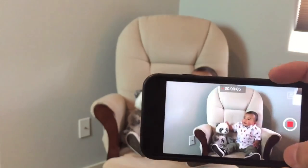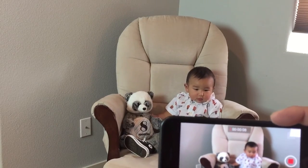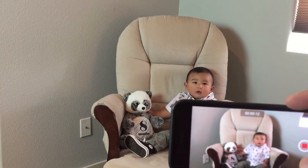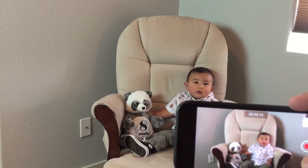Tip your phone sideways. I definitely recommend doing the landscape mode, so tip it 90 degrees. A lot of people hold it straight up and down, which is kind of odd to me. You definitely want to tip it 90 degrees and then start recording a video.